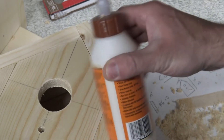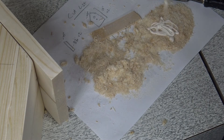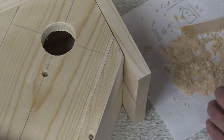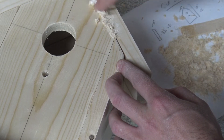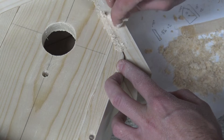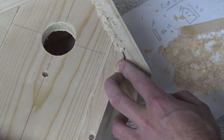If you ever have any hairline cracks like this that you want to get rid of, there's an easy way of doing that. Basically you take some wood glue and some sawdust, and you make a paste. Then you fill these cracks in and use a putty knife to remove any excess. After that, you sand it down really good. Since we're using latex for this project, it'll work out nicely. But if you're going to be using some kind of stain, you really want to sand this down because the stain will not stain the same color as the wood — it'll stick out like a sore thumb. Keep that in mind for any future projects.